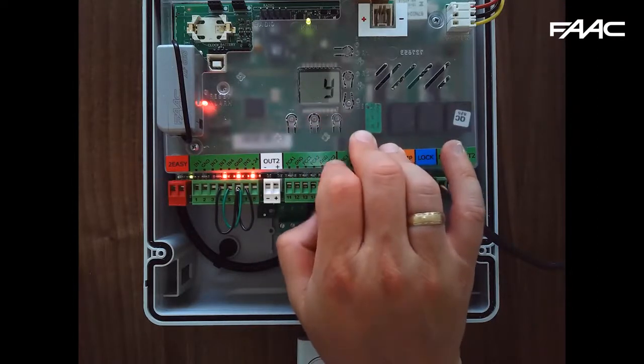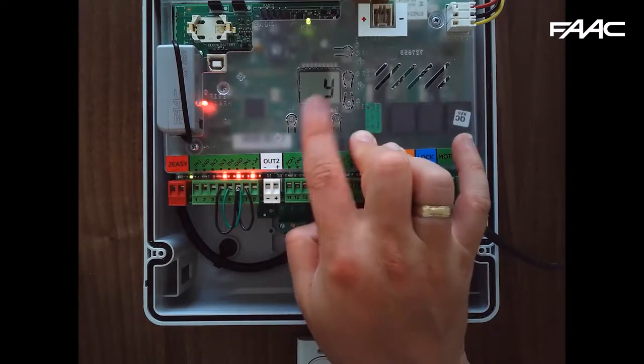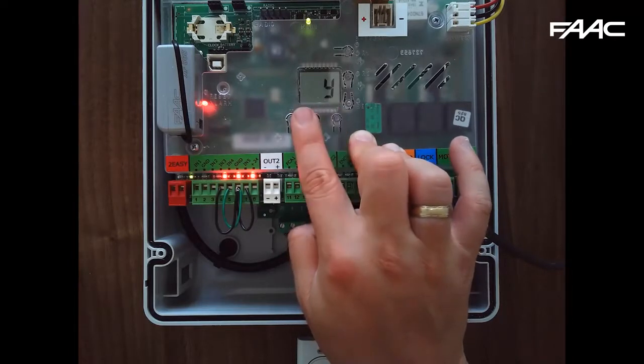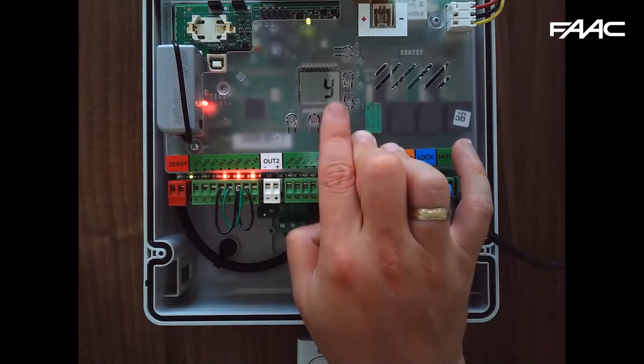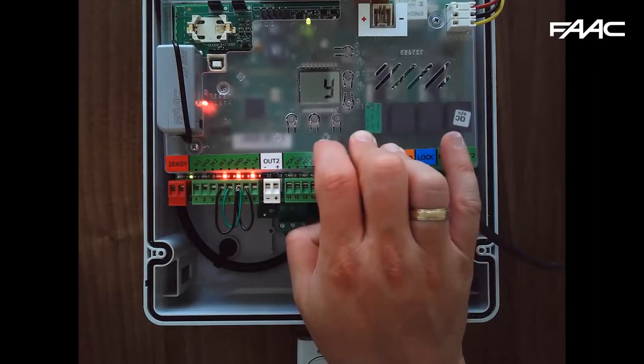DF is the default parameter, where you can reset the board back to factory settings. When it shows Y, all your settings are still factory default. When it changes to N, that means something has been changed from the default. If you change it back to Y, it will reload all the default settings.